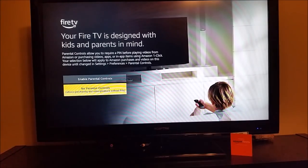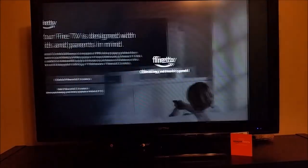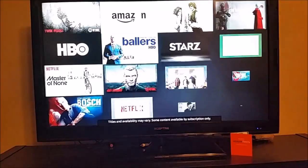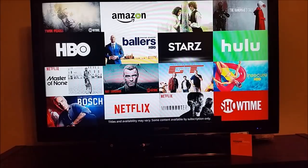Once we do that, we're pretty much on the home stretch here. You can set up different kids and parental settings. If you don't want to have parental controls, you just click no parental controls. And now it's just giving us a walkthrough for our initial after-setup process to give us an idea of what we can do with the device.